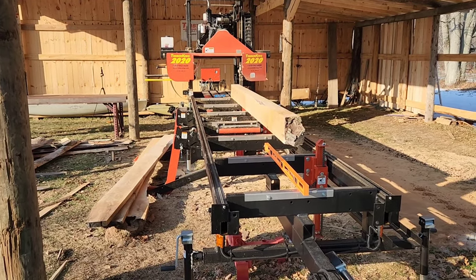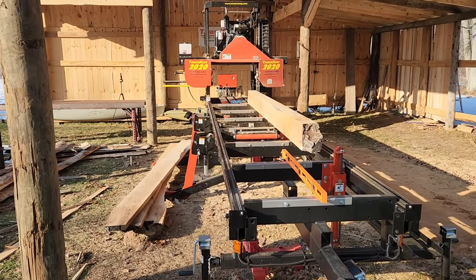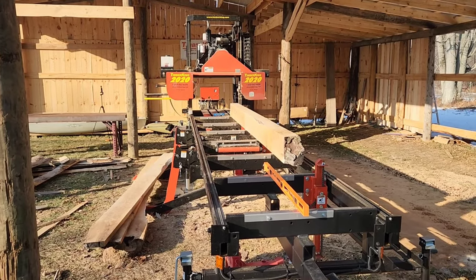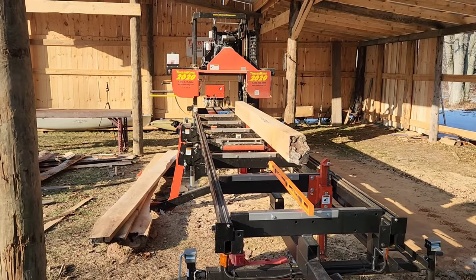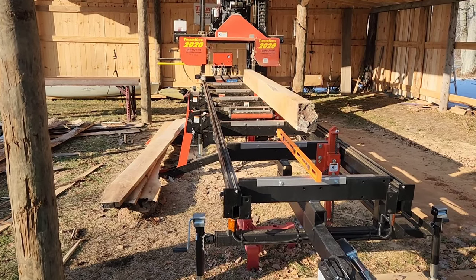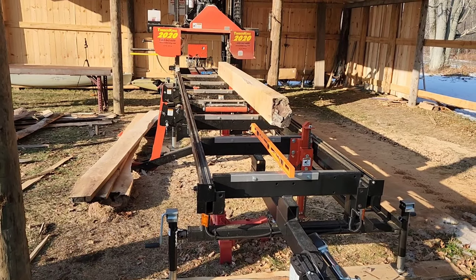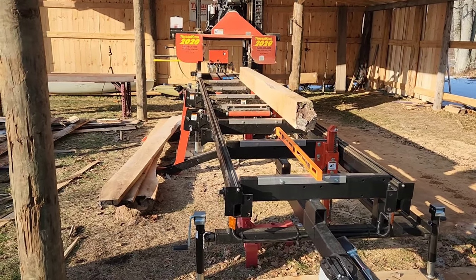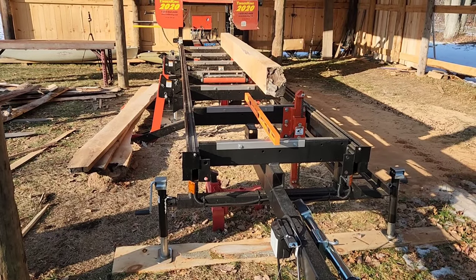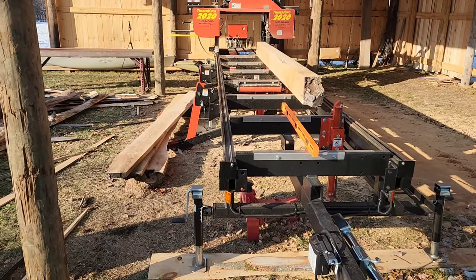I'm going to talk about things I have correctly set up on the mill, and things I do not have correctly set up. I don't have everything perfect on this mill, but I have everything close enough to what I need currently. The most ideal situation is to have a concrete foundation on this mill — a nice level base to work off of. But I am working off the ground, and there are some issues with that, though there are things you can do to mitigate those issues.